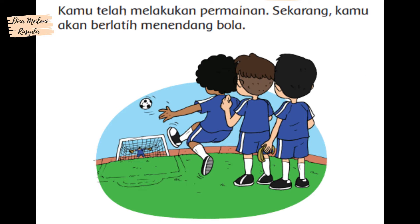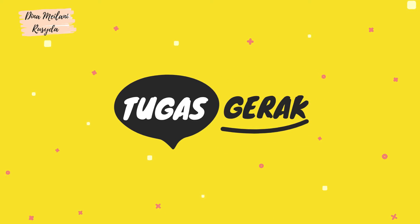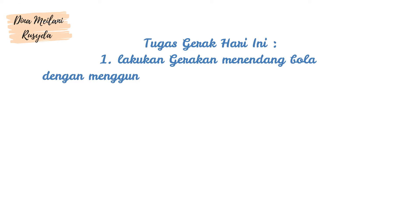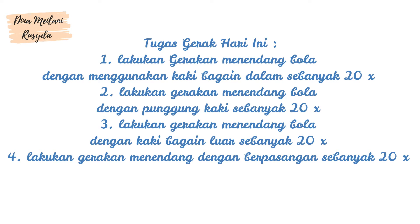Kamu akan berlatih menendang bola. Tugas: gerakan menendang bola dengan menggunakan kaki bagian dalam sebanyak 20 kali. Lakukan gerakan menendang bola dengan kaki bagian luar sebanyak 20 kali. Lakukan gerakan menendang bola dengan berpasangan sebanyak 20 kali.